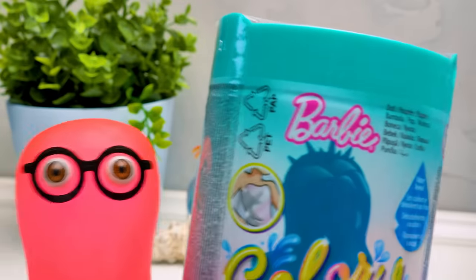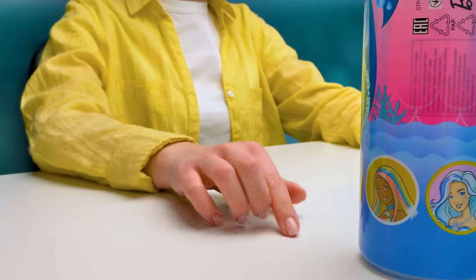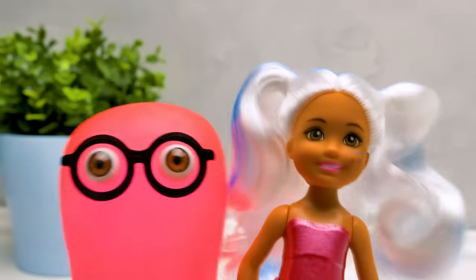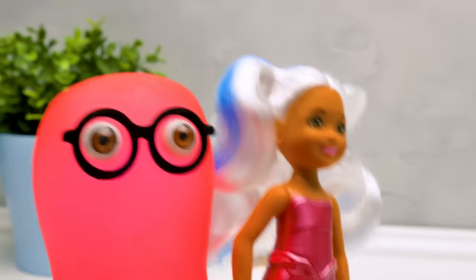All mermaids and merpets are here. It's time for the color reveal and they'll finally change my color too. You're so eager, Sammy. Can you pick the package we'll unbox first? I already chose this Chelsea doll with this gorgeous hair. Sue, can I reveal her color by myself?